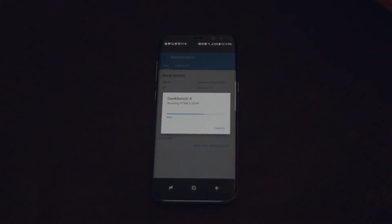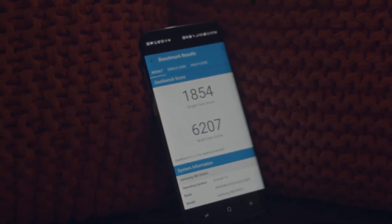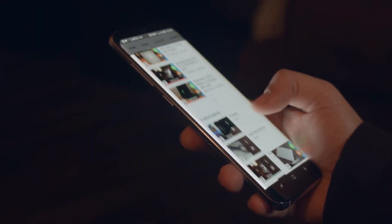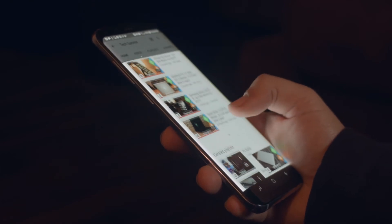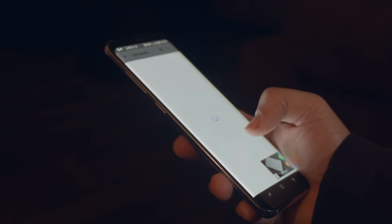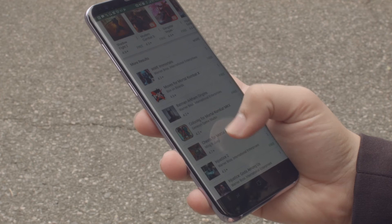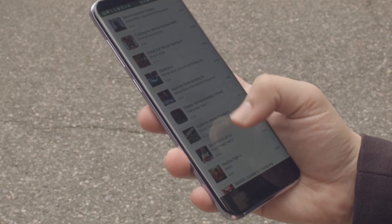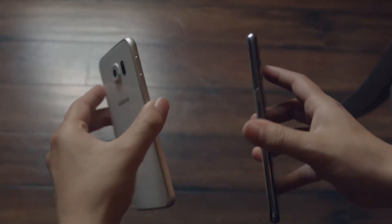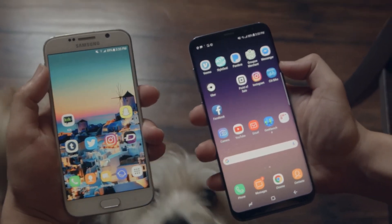The Galaxy S8 performed very well in Geekbench, scoring 1854 in single-core performance and 6207 in multi-core performance. In terms of usability, I am actually very impressed. The Galaxy S7 Edge was a very slippery phone for me, but with this generation, Samsung managed to make a very holdable phone — one that is truly comfortable to use without a case. The phone itself performs very quickly regardless of what I'm doing, whether browsing the web, watching videos, or gaming. It genuinely feels different than past Galaxy devices in terms of software. Every year, TouchWiz seems to get cleaner and easier to run, making it a strong performer.